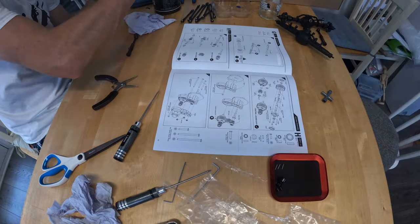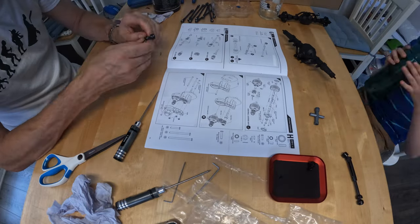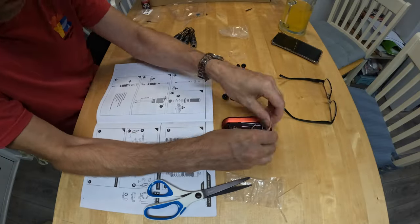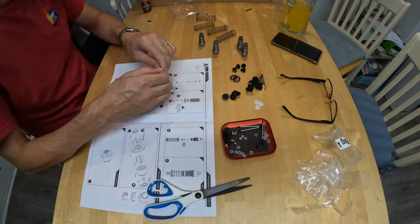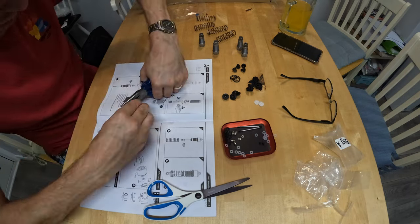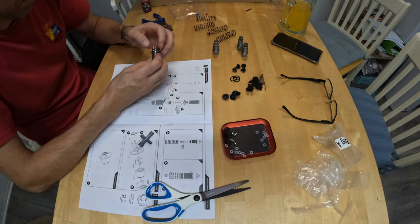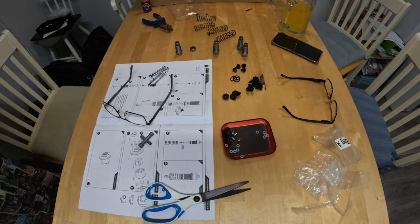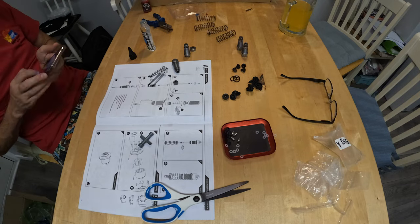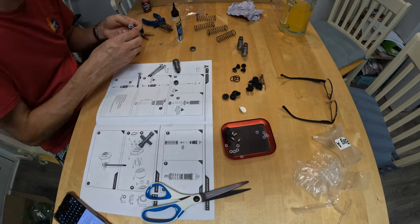Putting the gearbox together — no major issues. What's really quite nice is the instructions clearly show you where to grease and where to put Loctite. I disagreed a little and put grease on a few other areas too, but overall it's a nice guide that would get people through the build quite happily, even if they're a total beginner.